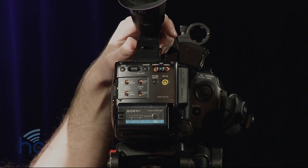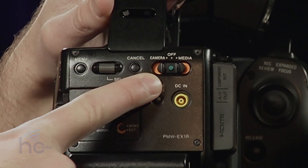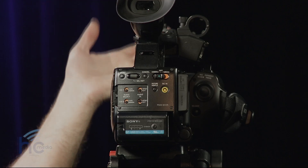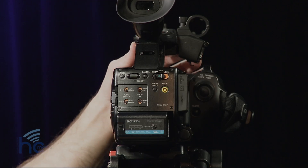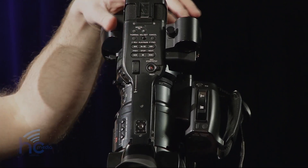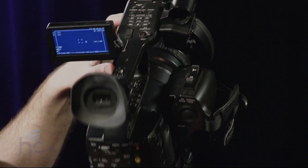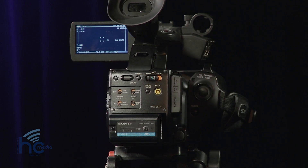While we're on the back of the camera, to turn the camera on you'll see this little button here that is marked camera. It's a little green button — you slide that over to camera and that powers the camera on. Right underneath the microphone is the LCD screen. It opens up and flips, so now we can see that the camera is on. That's pretty basic powering up the camera.